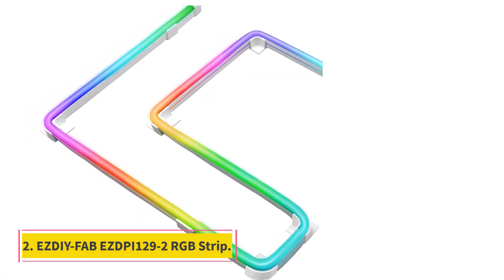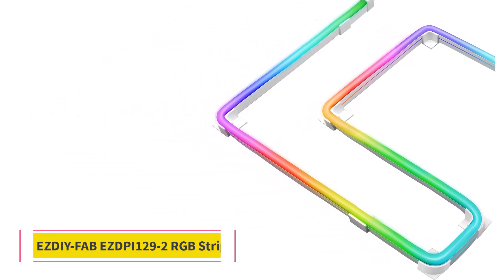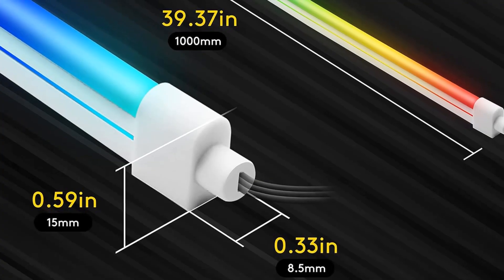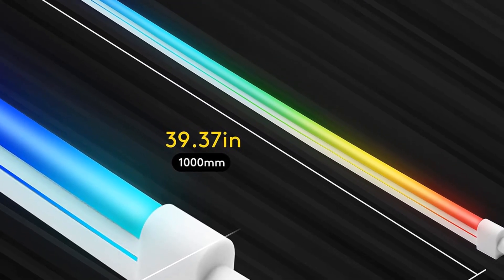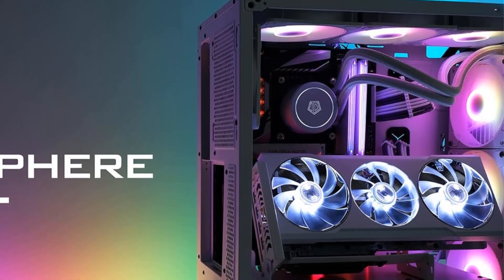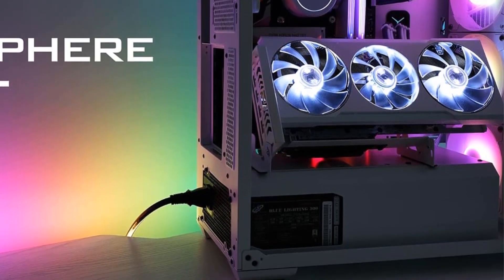Number 2: SDFAB EZDPI 129-2 RGB Strip. This RGB unit features flexible parts that make it simple to fit in any gaming or streaming setup. With multiple installation options and a durable silicone coating, this RGB set provides users with everything they need to make a statement.